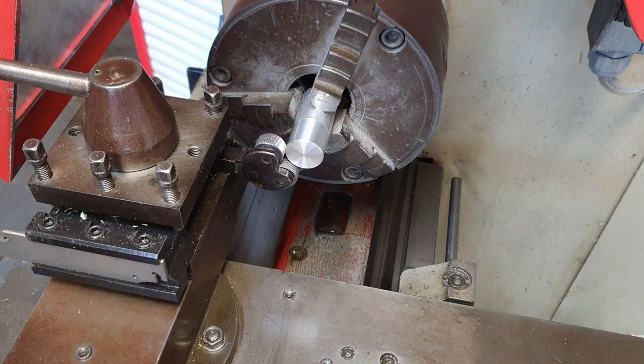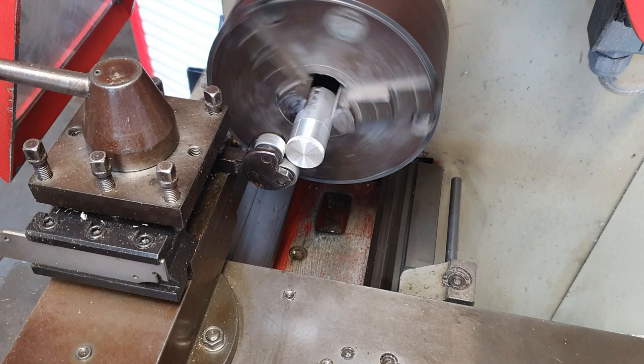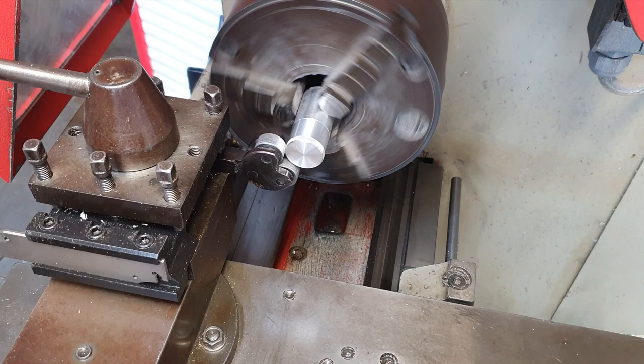We then turn on the lathe and you can see the knurl starting to form. Then you use your automatic feed — this is something we touched upon in videos before.